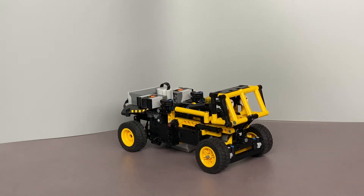Hello all, this is my studless version of the 8852 robot, originally released in 1987 by Lego. It's redesigned using contemporary studless Lego pieces, and in addition the transformation is motorized and remote controlled.